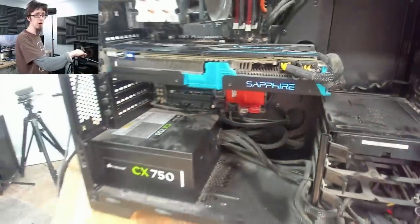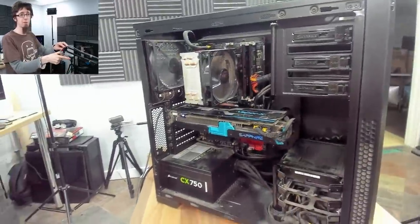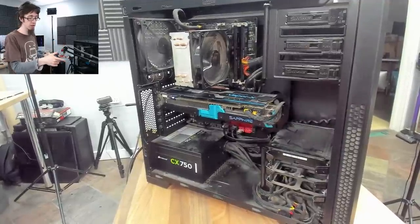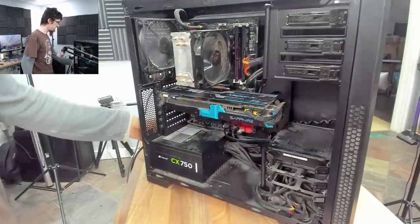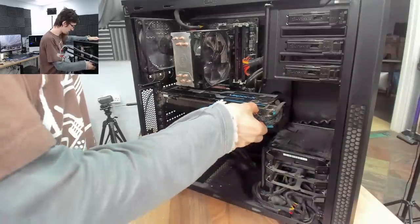Additionally, I've noticed that this PCIe power cable isn't plugged in properly. I'm really hoping that's not our problem — I'll be very annoyed if after setting all this up for filming, it's just a loose PCIe power cable. However, let's find out. I'm going to turn that off and click that guy into place.